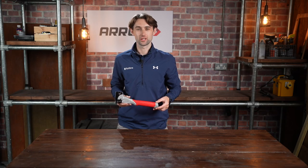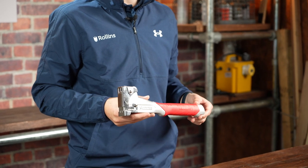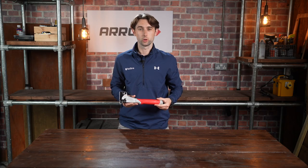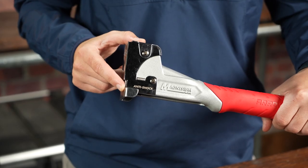The Arrow Magnesium Hammer Tacker uses T50 staples in 8mm, 10mm, or 12mm sizes. This is also shown on the side of the tool. Its magnesium body is tough and corrosion resistant, making it an extremely durable product.